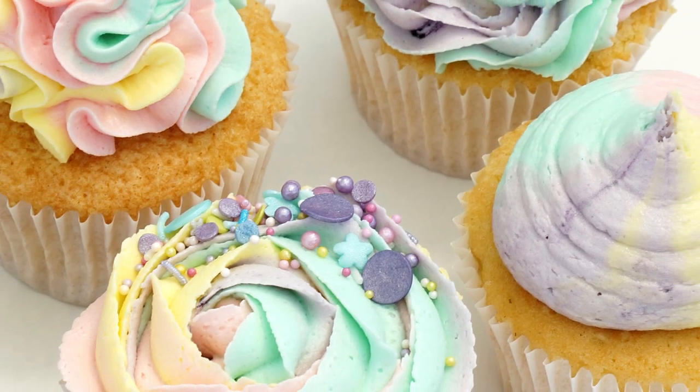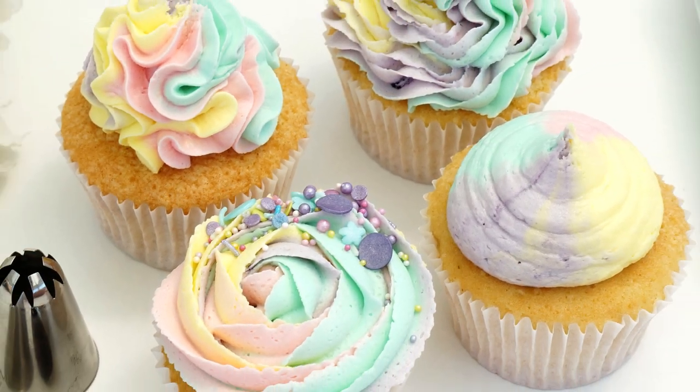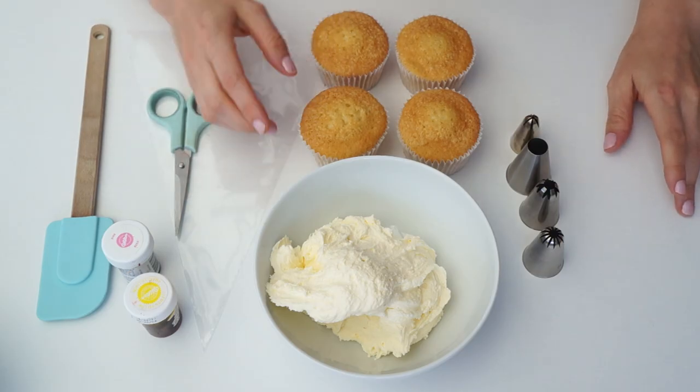Hi guys and welcome back to my kitchen. It's been a while since I piped some cupcakes, so I thought I would do another piping tips techniques video. I have four different piping tips and I'm going to show you different ways to pipe these onto your cupcakes. For this week's video I'm also combining this with some pastel rainbow buttercream, showing you how to combine four different colors together to create some really pretty effects.